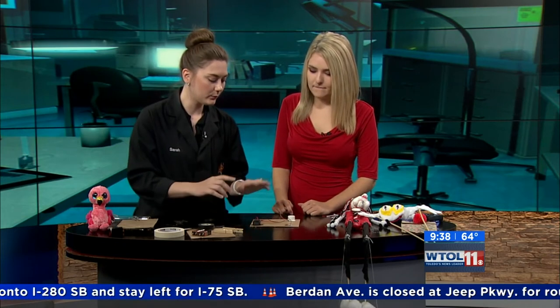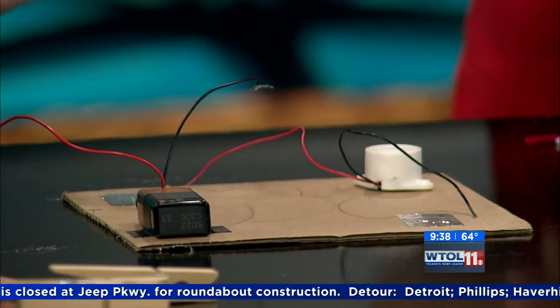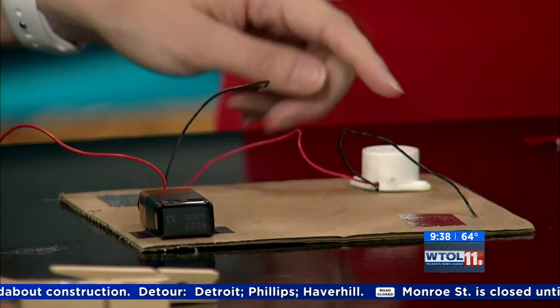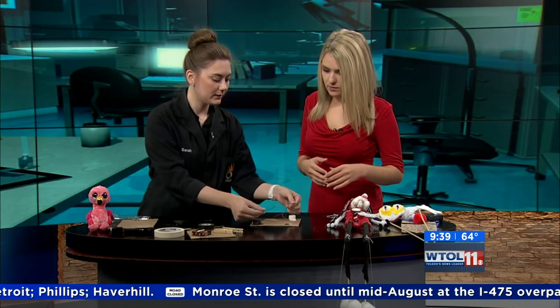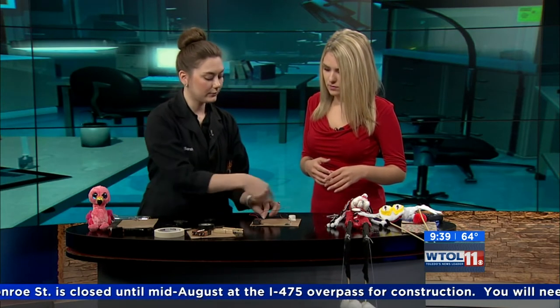I've actually already glued down our battery here, and I have a little lead coming off of it because we need to figure out how to complete that circle — that circuit. I put a little buzzer over here just like we had in our toy. Now we're going to connect the black wires together and the red wires together, and that's going to create a circle.